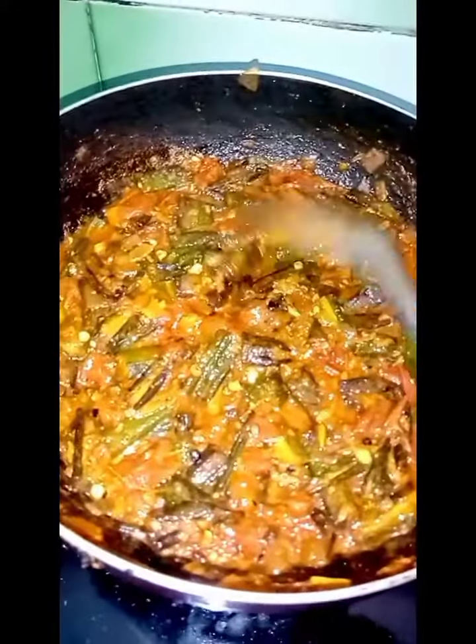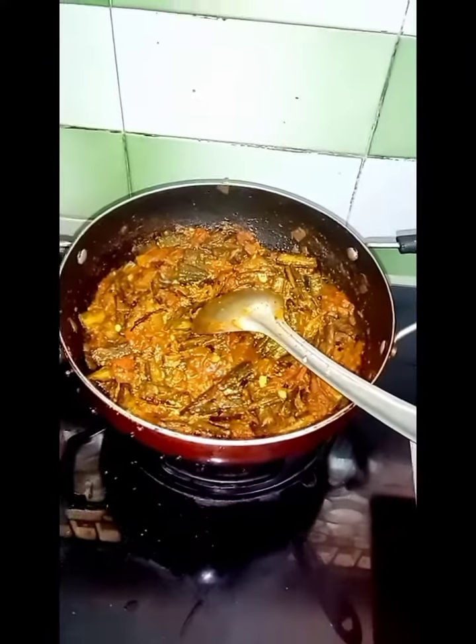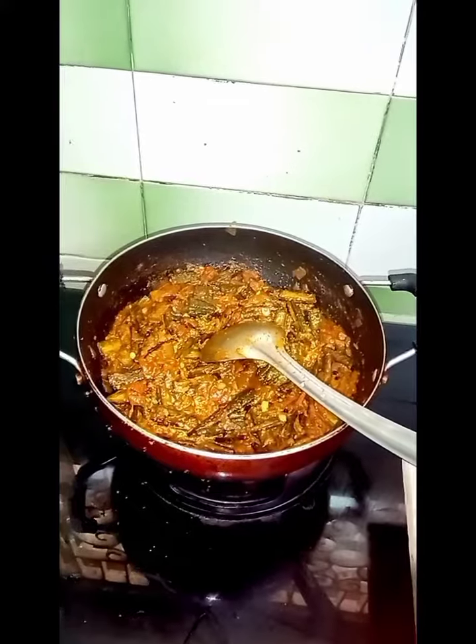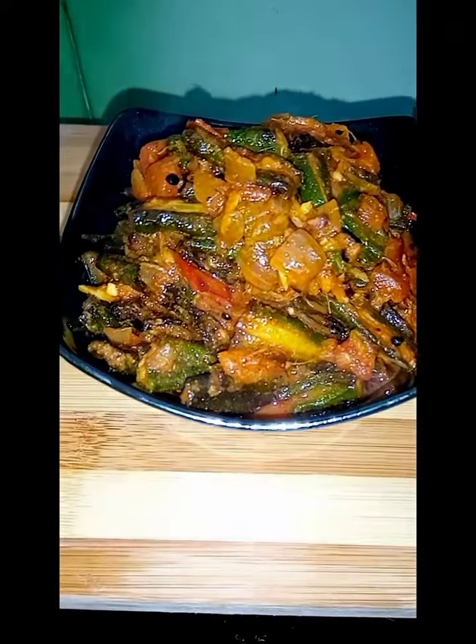Let's fry it. That's why you have to fry it. Now we are ready. If you want to make it, please comment.